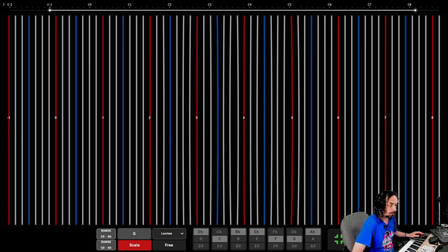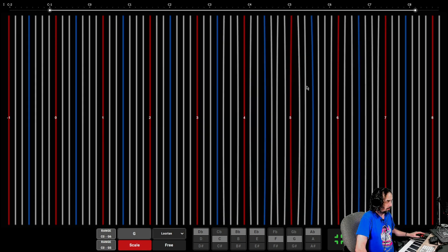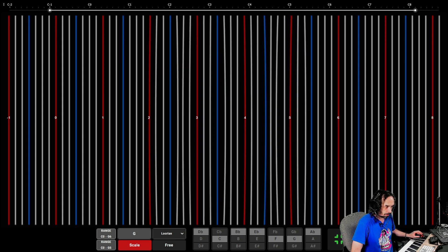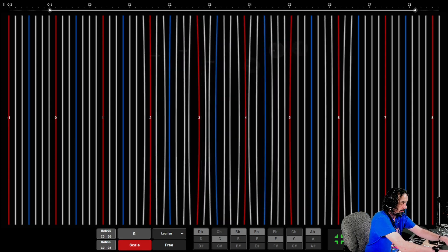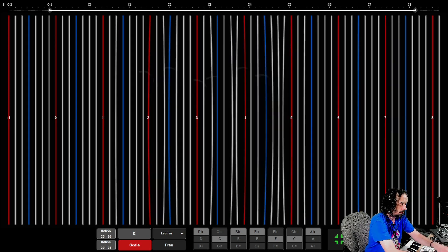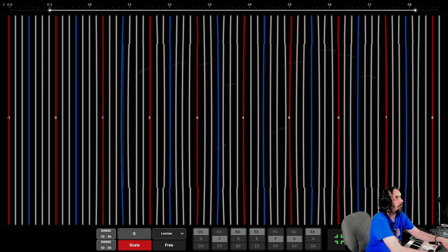What about mallets? This actually works really well with mallets. Xylophone — it's multi-touch as well, obviously. This is so responsive compared to what it was. You could put a delay on that and massive reverb. That's 10 fingers — eight fingers, two thumbs!